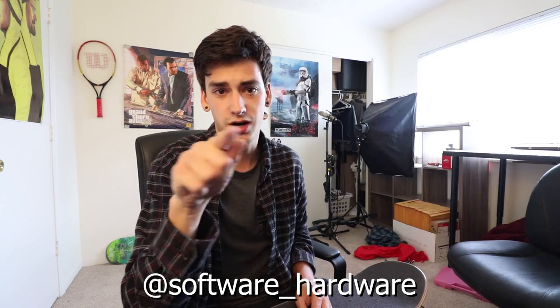The hardware I'm using this time is Revive hardware. I ride for Software hardware, but I also ride for Revive hardware. Well, Revive Skateboards — they make hardware. I don't have any Software with me right now so I'm just gonna be using these, but if you guys want to check out Software hardware, it's at software_hardware on Instagram. It's great.